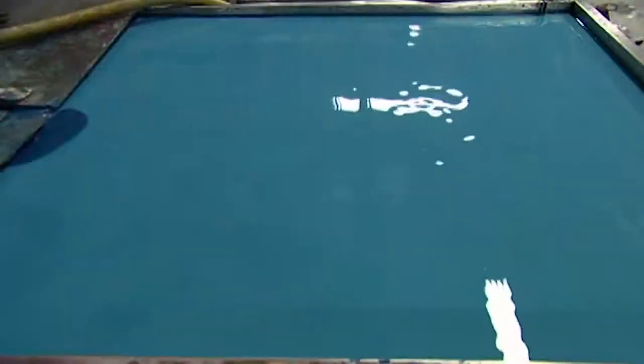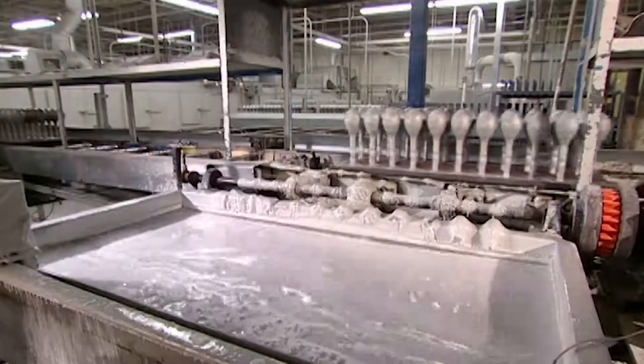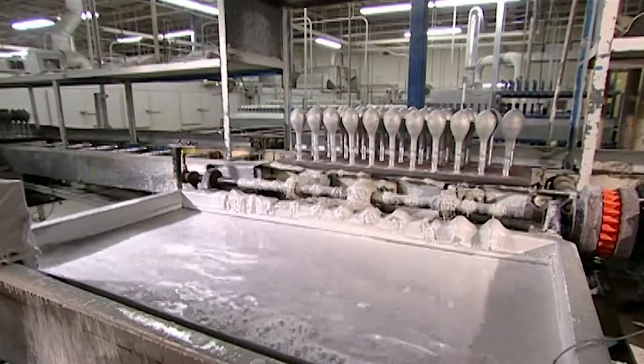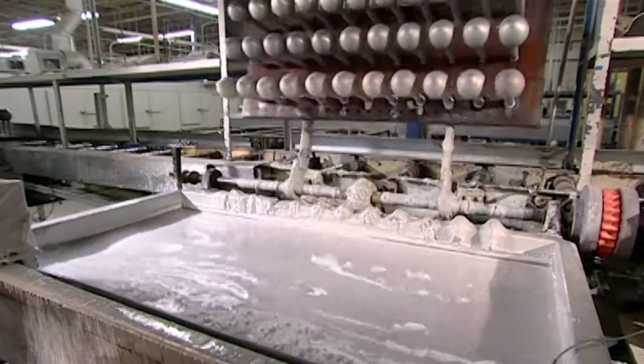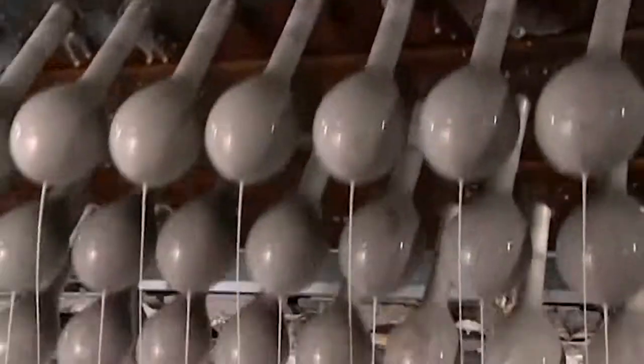These balloons come in 53 different shades. Nozzles spray hot water onto balloon forms to clean them as they move onto a system of rollers. A fixture then flips and dips the forms into a tank of coagulant that carries an electrochemical charge, which will attract the coloured latex.